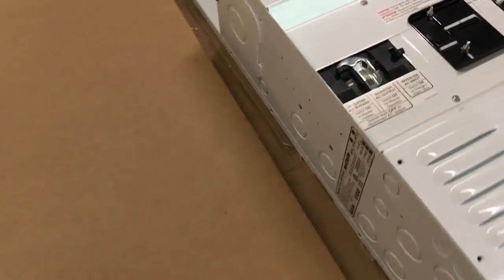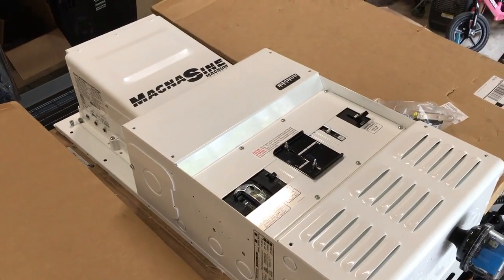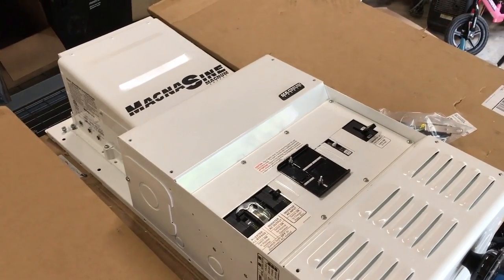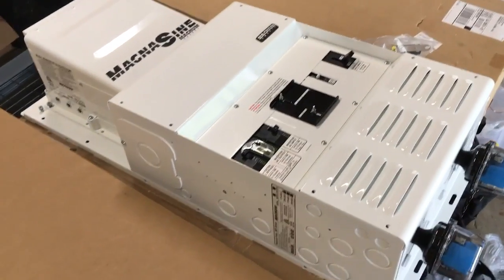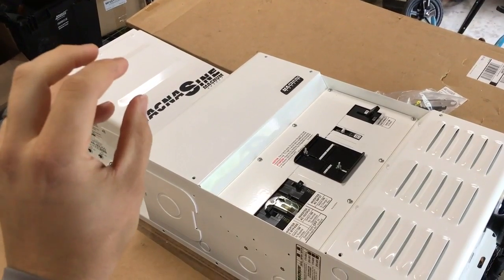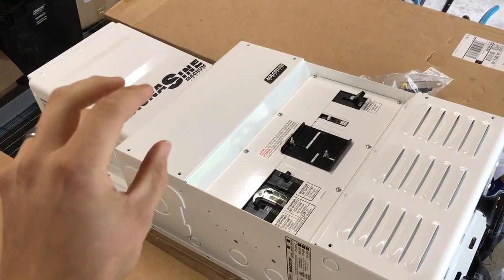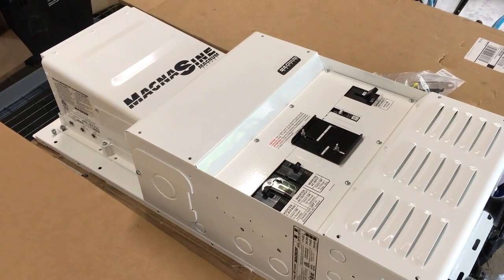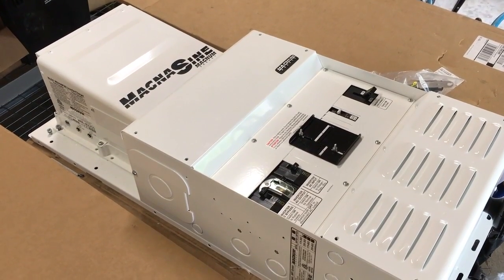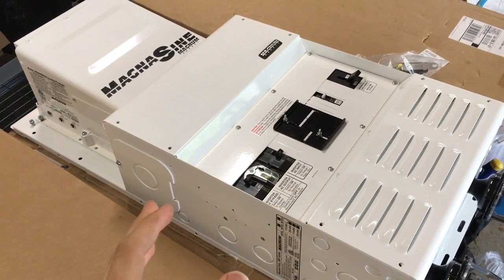These Magnum load centers make it really easy to install the inverter. If you're interested in buying one, you can contact me through the website — if you mention this video, I guarantee I can sell it to you cheaper than anybody on the internet and ship it anywhere in the country. The Magnum is the most economical 240-volt American-made pure sine inverter on the market. The Schneider SW series is another good one, but this is what I'm fluent in.